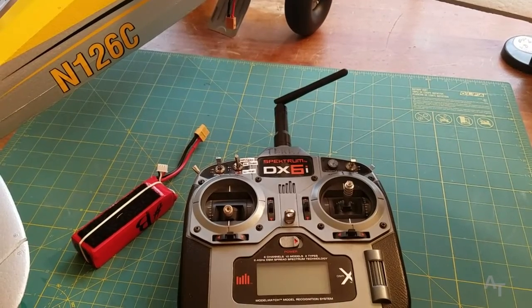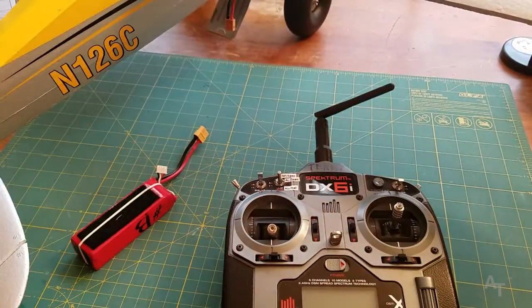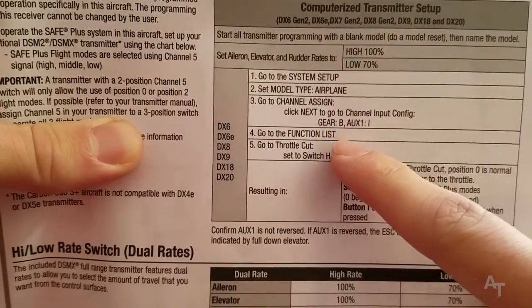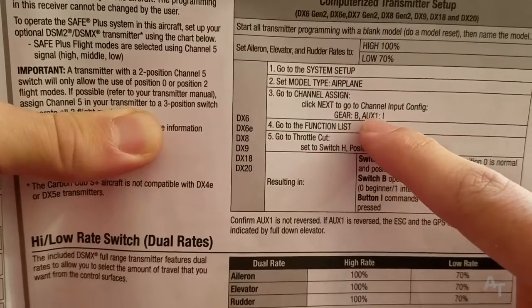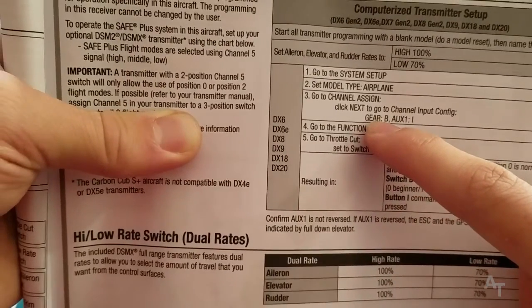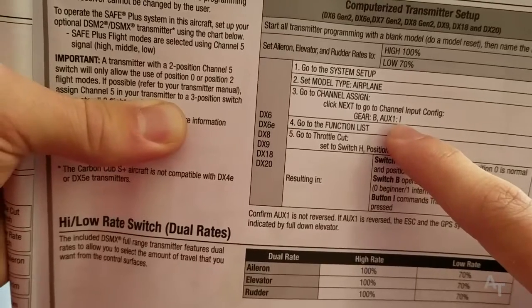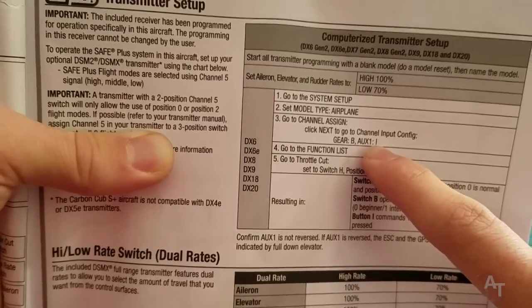The other thing that was really confusing to me is which switches do what. So in the manual they say set gear to switch — they're talking about other transmitters — but basically they're saying we're using the gear switch and the AUX1 switch. The gear switch is going to cycle between flight modes: beginner, intermediate, and expert. And then AUX1 is going to be for the GPS system.